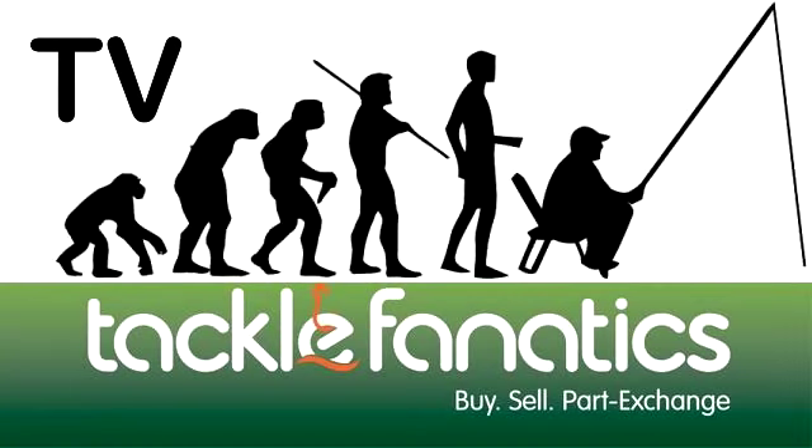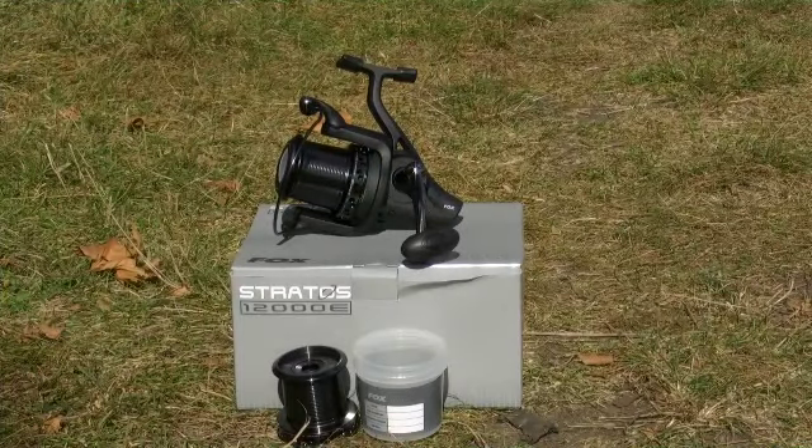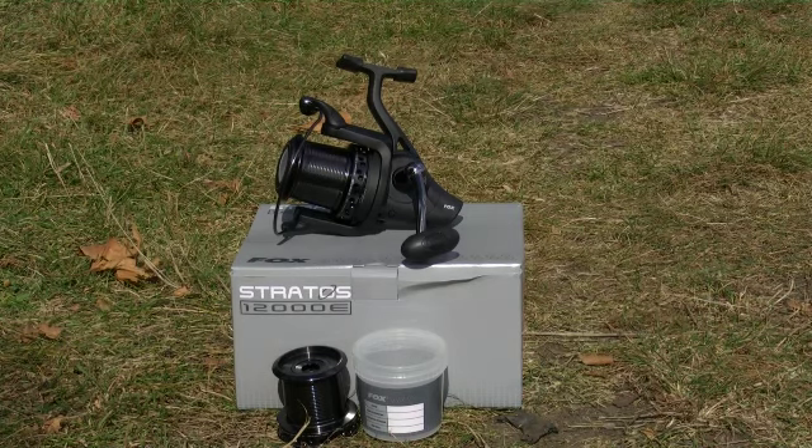Welcome to Tackle Fanatics TV. Foxy's Stratos 12000E is a workhorse of a reel which sports a massive array of features with an amazing price tag. This reel only weighs 670 grams and boasts 13 ball bearings and slow oscillation for neat and aligned line lay and smooth operation.